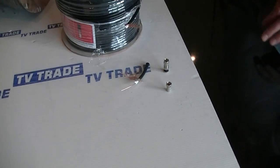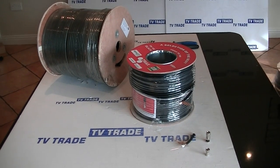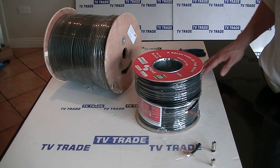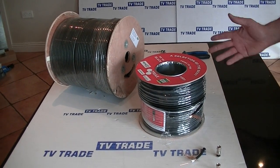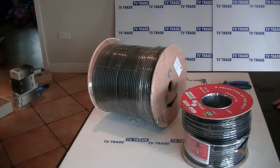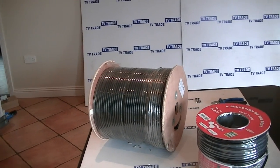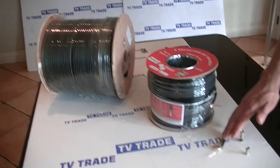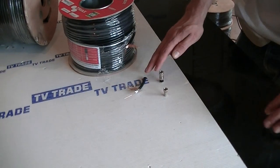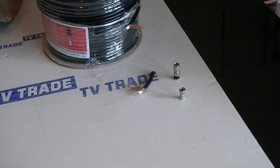I have in front of me here two rolls of CT100 satellite cable. This particular version has been manufactured by Triax and it goes under the standard TX100. To look at this cable, it looks identical to the standard RG6 cable that we have a sample of here in front of me, which is a far more common cable that we'd sell in very large quantities.